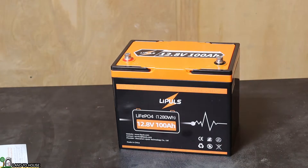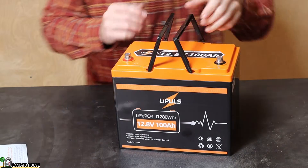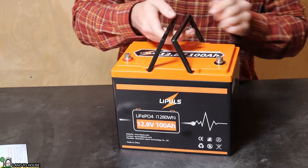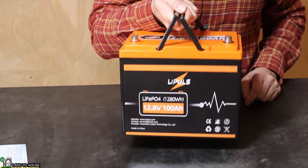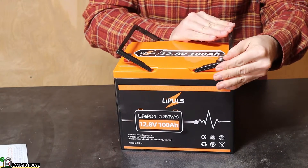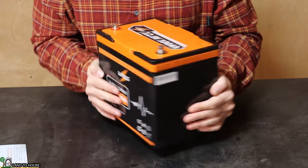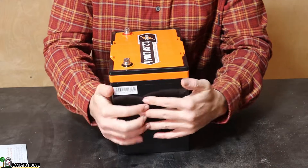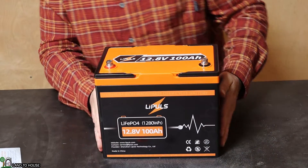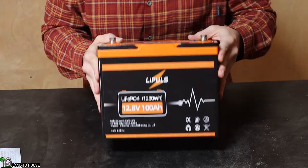They are on there pretty tight — I have to get a tool to get those off. It does have a set of plastic handles. They are not super strong but I think they're sufficient to carry the weight of this battery around no problem. This is sealed up so you're not going to be able to easily access the inside. It's a typical size battery, perhaps a little taller than some that I've seen. We'll look at the specs in just a moment.